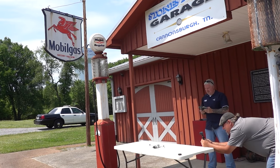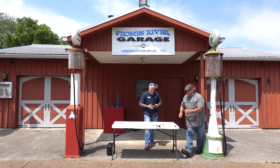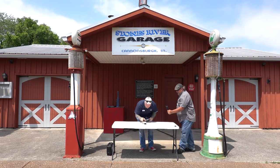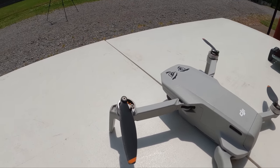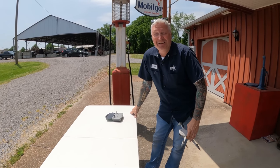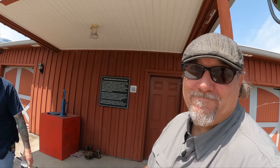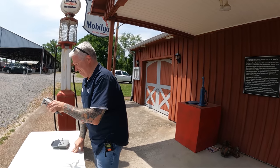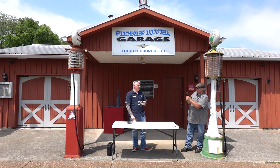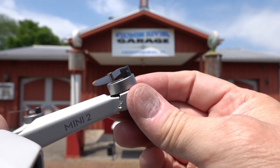Alright, the moment of truth. You broke it. You were right. Turn the camera around and show the face of someone who was right. I was genuinely surprised at this result. This is a great example of just how well engineered your drone is. More on that in a moment.